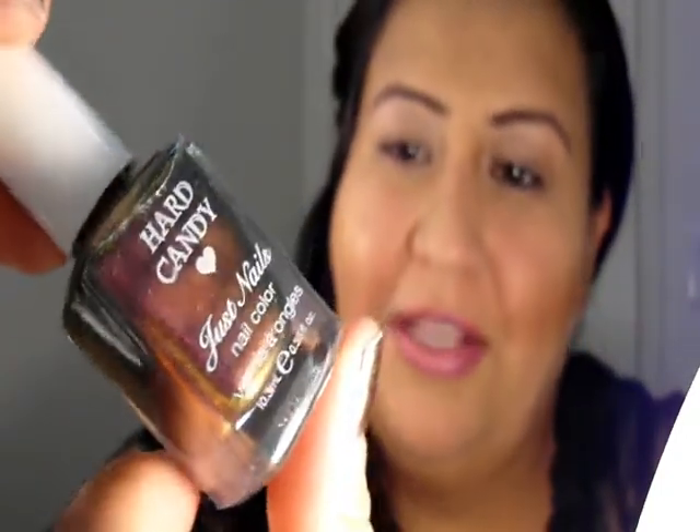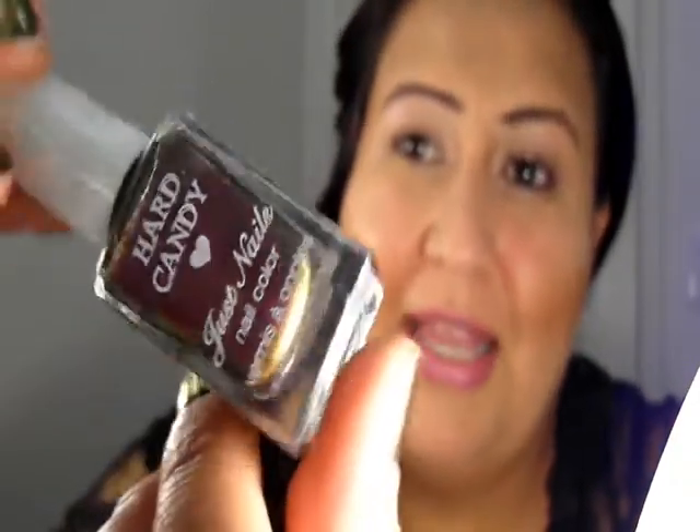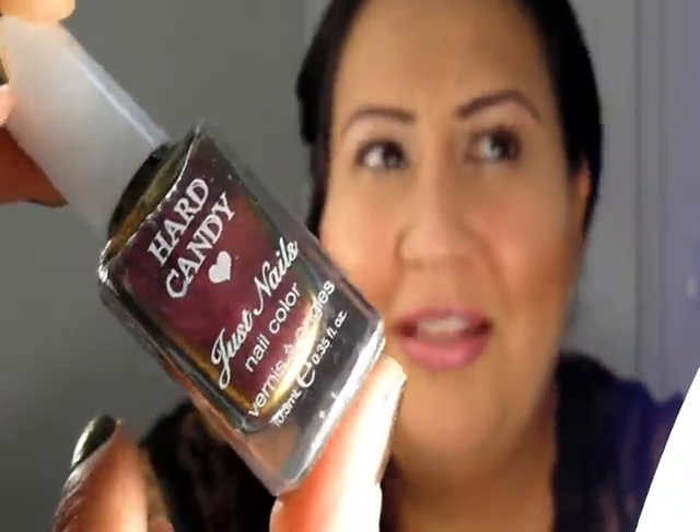The second duochrome that I picked, which is also very similar, is called Hard Candy. Hard Candy used to be a very high-end brand, especially when I was getting into makeup as a teenager. This was like one of those things to get because it came with a ring. I don't have the ring now because I think my daughter stole it. To get that ring and the nail polish was like, oh my gosh, Hard Candy! And it was just so cute. Anyways, this one is called Beetle, and now you can pick these up at Walmart.